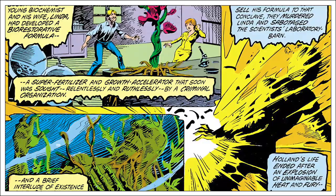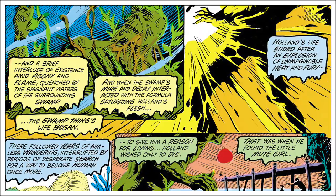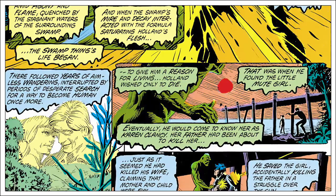Later in the series, it keeps restating the plot developments over and over to ensure the reader can follow what's going on. Admittedly, this was standard practice for comic books, but these summaries took up a lot of space — sometimes as much as three or four pages of a 17-page story. That's quite significant.